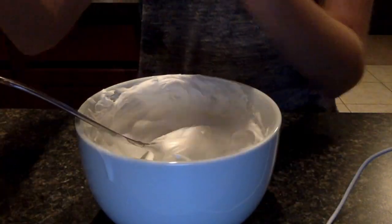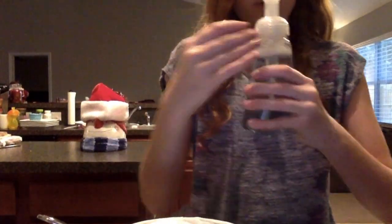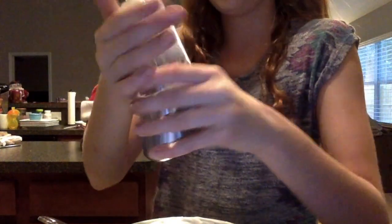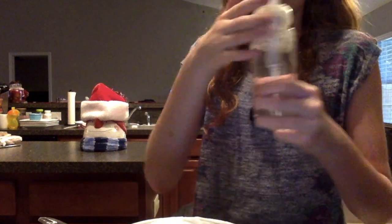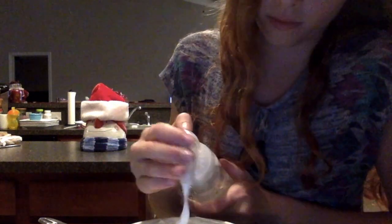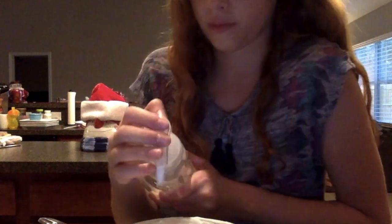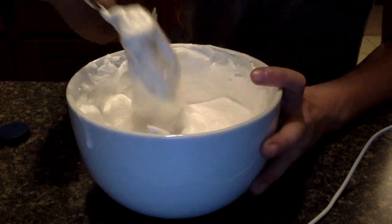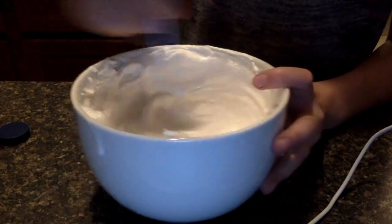We're going to add some foaming hand soap. We have two different types — this one smells like soap you clean your body with, like baby wash, and this one smells kind of coconutty. Foaming hand soap is supposed to make it a different kind of texture — it has good texture and scents it really good. Mix that in.